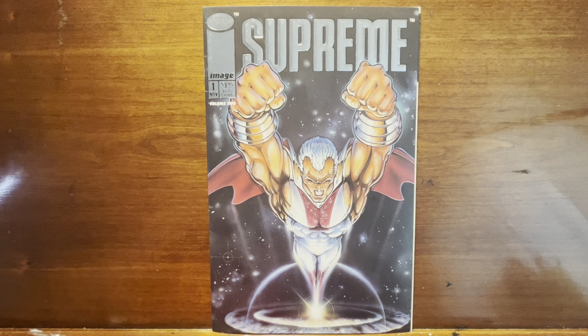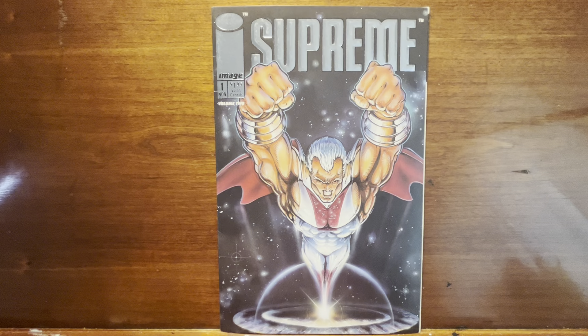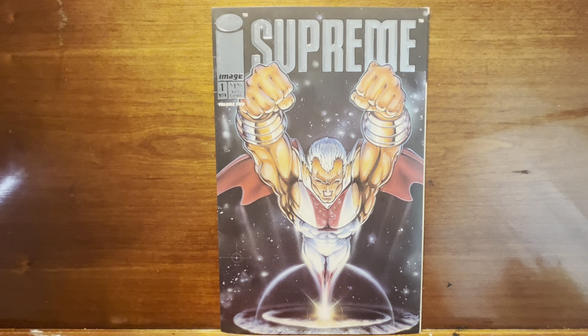Anyway, that is all for Supreme. Thank you for joining me — I appreciate it. Let me know your thoughts on the book. Am I way off on any of my interpretations? That's all I've got for now, and I will talk to you next time.